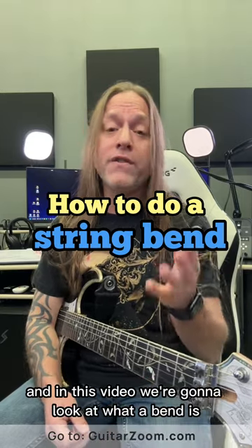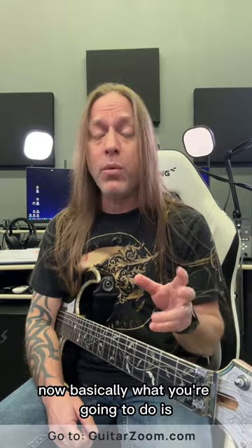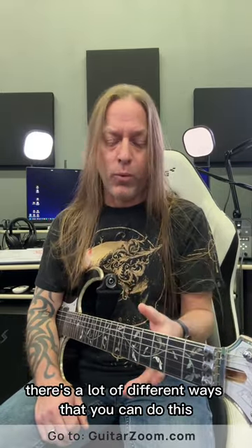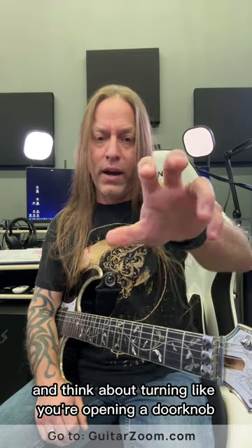Hey, Steve Stein from Guitarsim here, and in this video we're going to look at what a string bend is. Basically, what you're going to do is grab onto the guitar — there are a lot of different ways you can do this, but if you put your thumb on the top and think about turning like you're opening a doorknob.